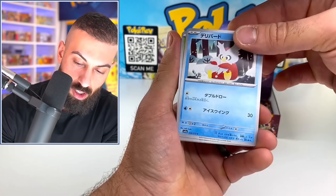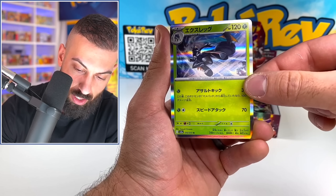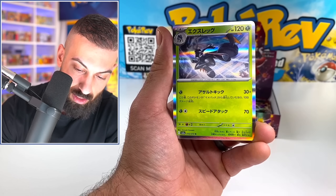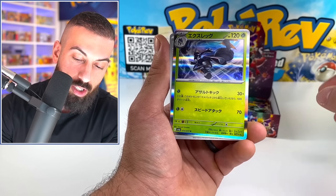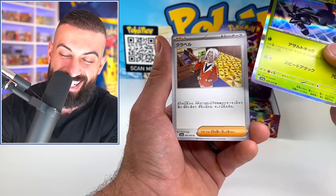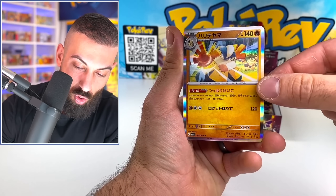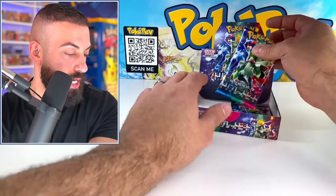Let's see what else we got. Keep going — Delibird. Another holo. It's on the tip of my tongue — the stage one, what's the evolved form? Lowkicks? Low kicks. I'm struggling, but I'm having fun. Quaxly. Ooh, Hariyama! Another holo. How many holos can you get in this set? We got like eight different holos so far — I feel like we got almost all of them.